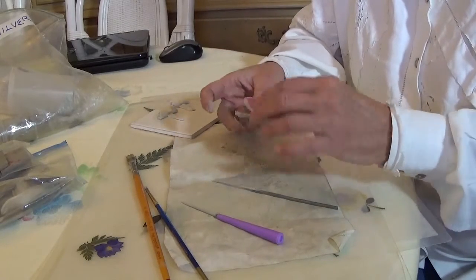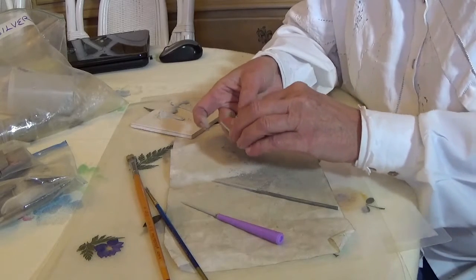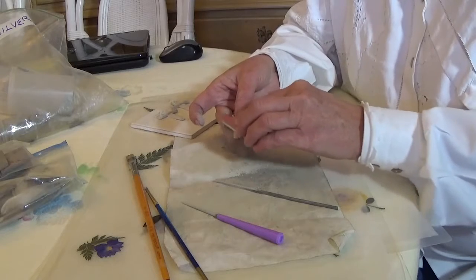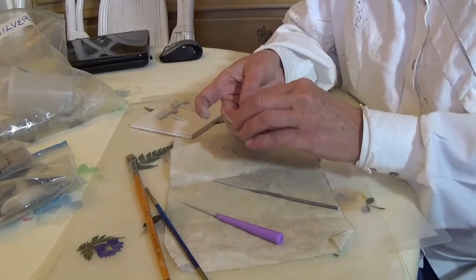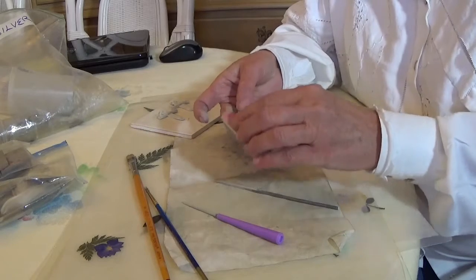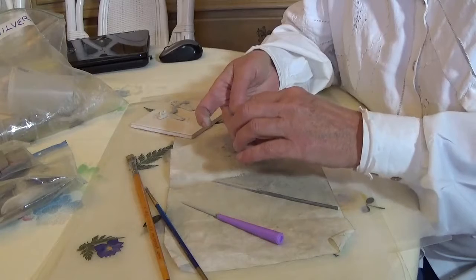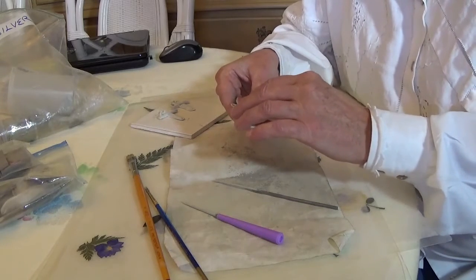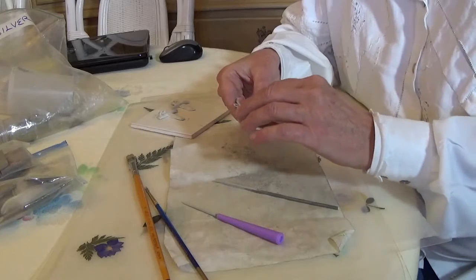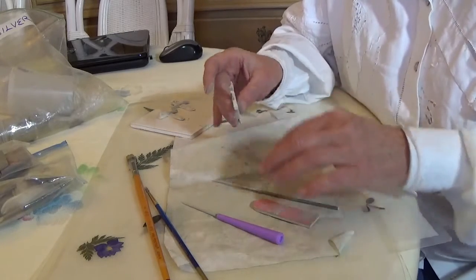I've got this to sand off the back and make that smooth. I've got my silver content mark embedded there and my name — my little 'Tina H' embedded in that as well. I have to be very careful here because I do not want to break off my little edges.